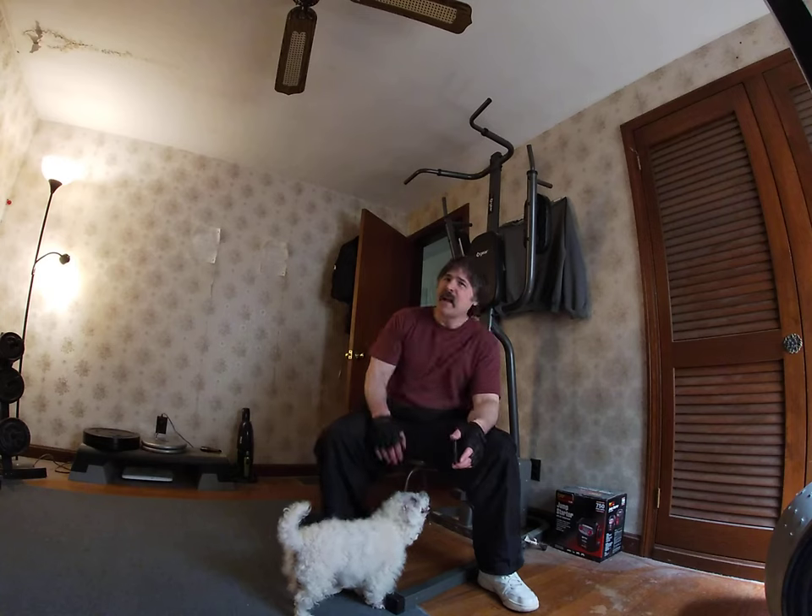It's so busy, I need to get a haircut. I haven't got my hair cut yet. But anyways, for a workout today, we're going to do a pull-up — we're going to do a self-assisted pull-up.